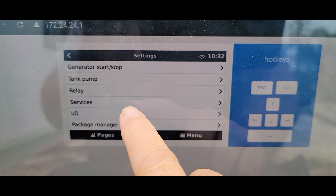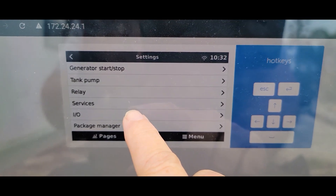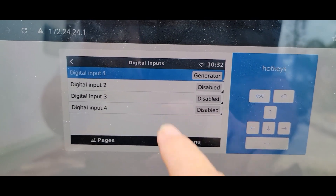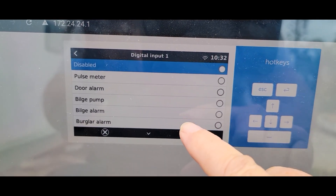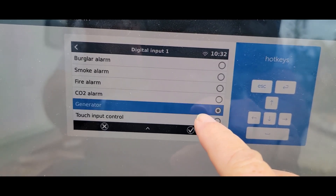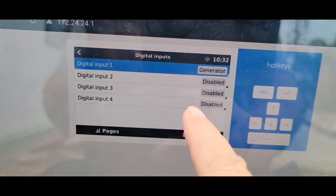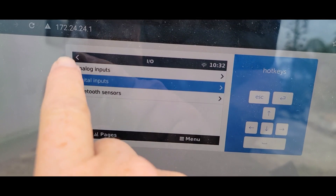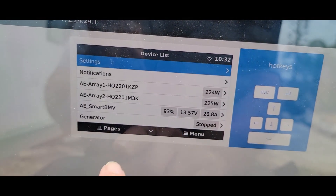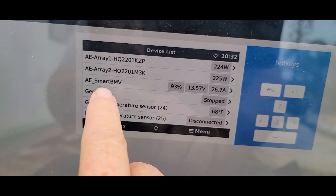Once the isolation board is connected, we'll go to the Victron app for the Cerbo GX and go into the settings, then IO. We're going to go into the digital inputs and click on one of the digital inputs. I've already done that with digital input 1 and we'll set it to generator. Once this is done, the generator will now be listed in the device list, and we can now see its current state is stopped.